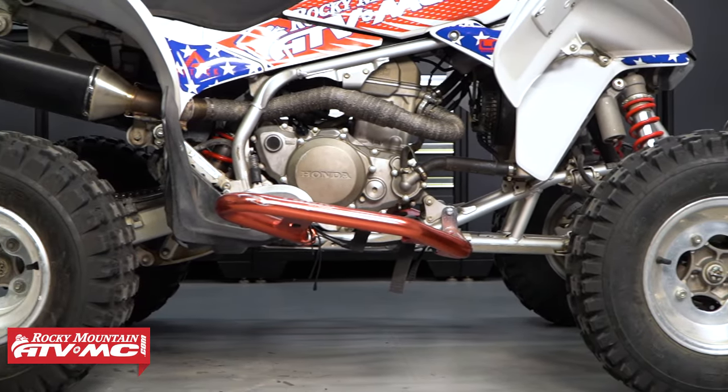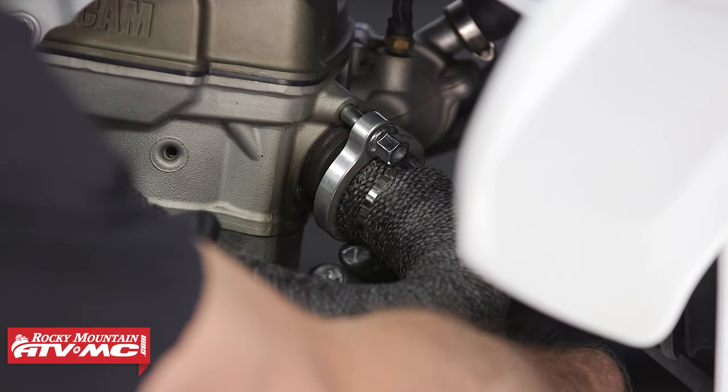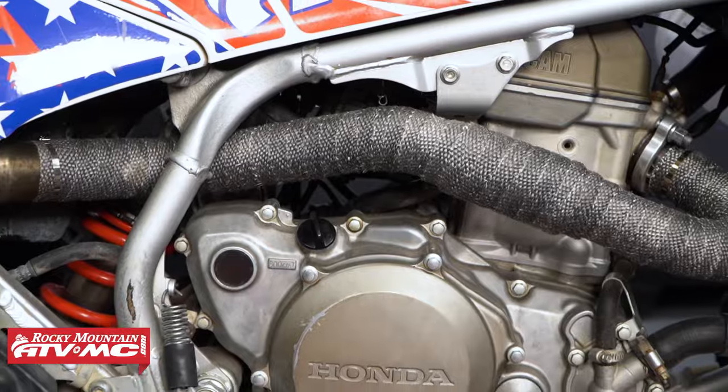As far as performance goes, this wrap maintains a higher exhaust gas temperature that helps with scavenging, meaning that the exhaust is going to exit quicker, allowing more of the fresh air-fuel mixture to enter the engine.